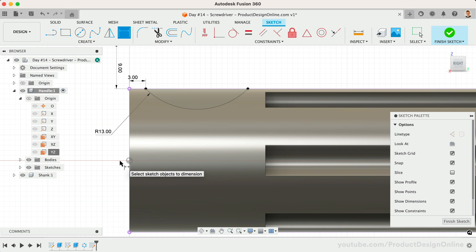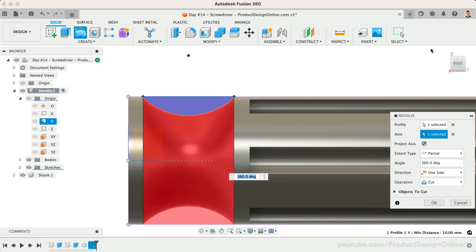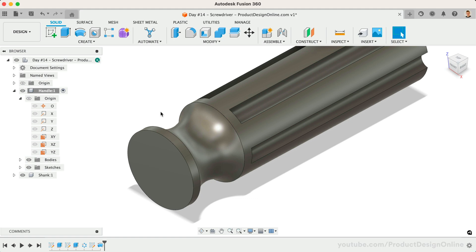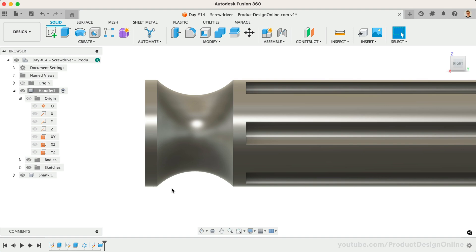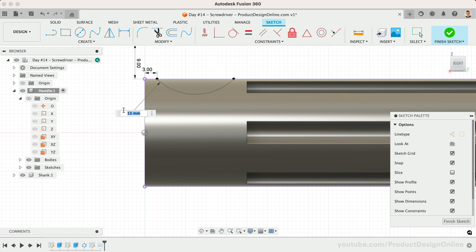In the Solid tab, activate the Revolve tool — the profile is already selected for us. Define the axis as the Y-axis. This will default to a cut operation, so we can click OK. Throughout the design process, there will be many times that you'll need to plug in dimensions without knowing them. The wonderful part of parametric design is that we can simply edit our sketches or features to change the dimensions. I'd like to make this arc a bit more shallow — I'll change the radius to 14mm and the distance to the center point to 11mm.